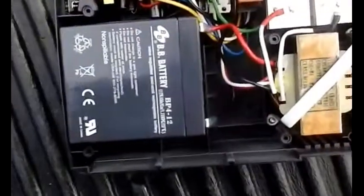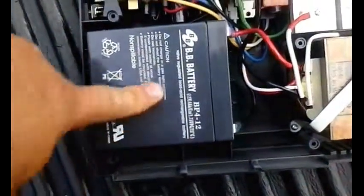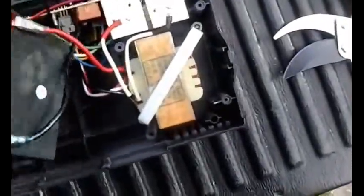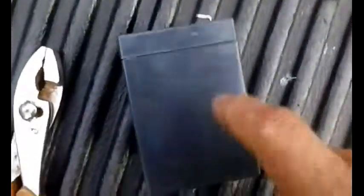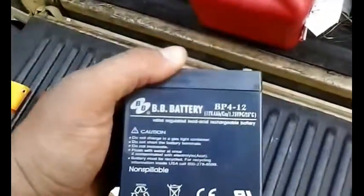Now for the good stuff. This is the transformer, this is the battery, and this is a circuit board which may or may not have anything good on it. First thing I'm going to do is take the battery out. It's probably a good battery — there's no bowing. When batteries go bad, sometimes they swell up. This one looks like it's in good shape. I don't really have a use for it so I'll probably just scrap it, but it's a 12-volt battery.